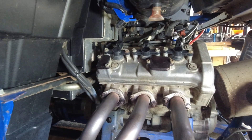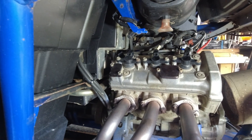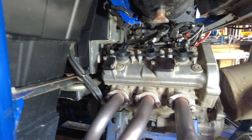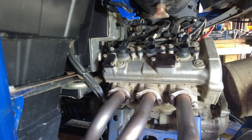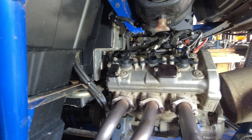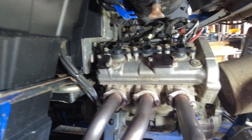Good afternoon and welcome to another North Wales side-by-side video. What I'm going to do in this video is my timing chain tensioner, so I'm just going to go through the procedure for doing it with you because it's not a hard job.